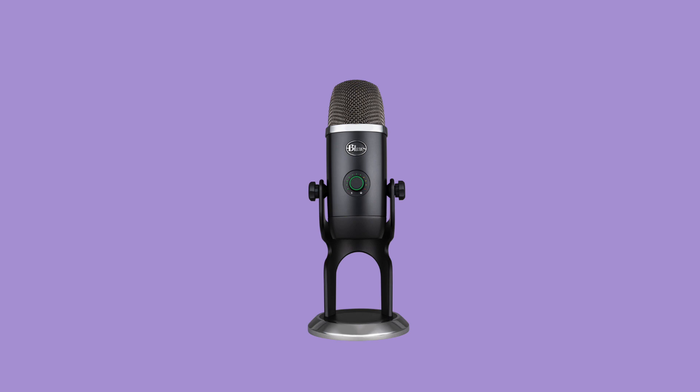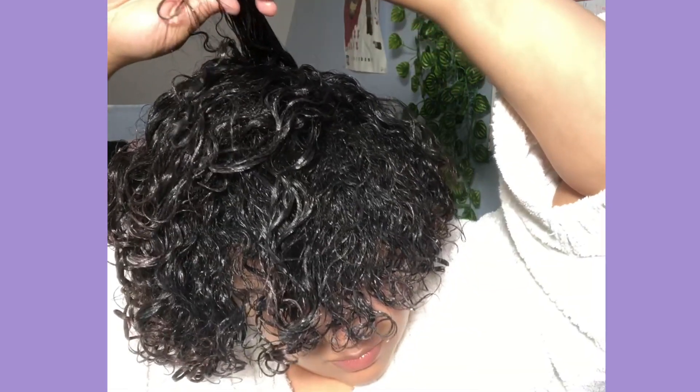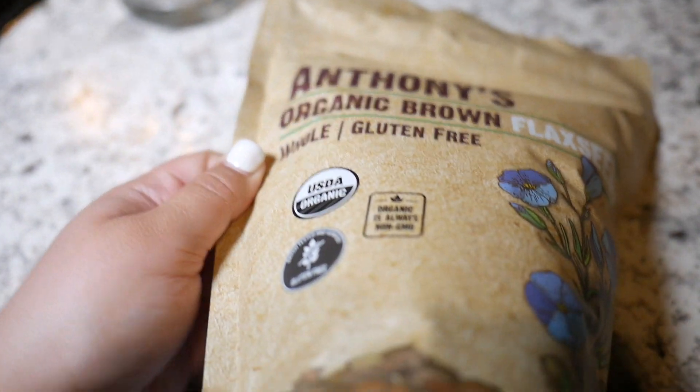I am super into gel — I'm not against it at all. I think if you need it, use it. So I definitely think that an alternative could be used for gel, and I thought this seemed like the healthiest, cleanest way to do so. So I tried my hand at it and this is how it went.